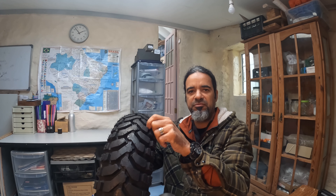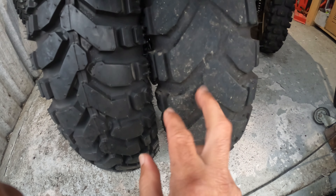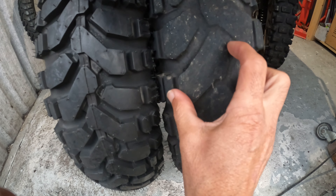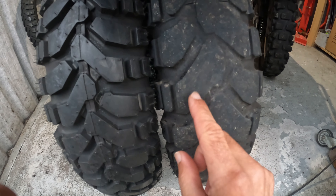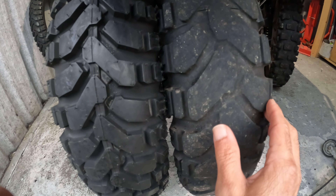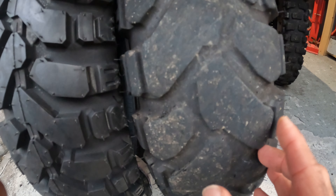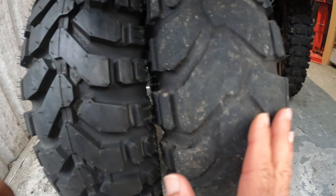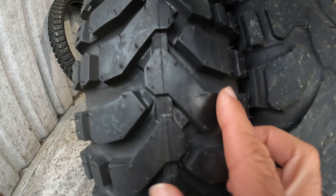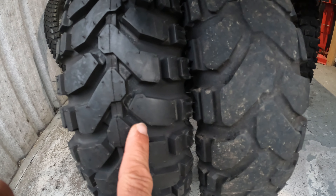Let me go to the garage and show you the difference between the E07 and the E07 Plus. You can see the chevron here is actually thicker on the E07 Plus, and the spaces are much wider than the E07. The profile is also rounder on the E07 Plus, while the E07 has a more square profile. That's the key visual difference between the two standard versions.